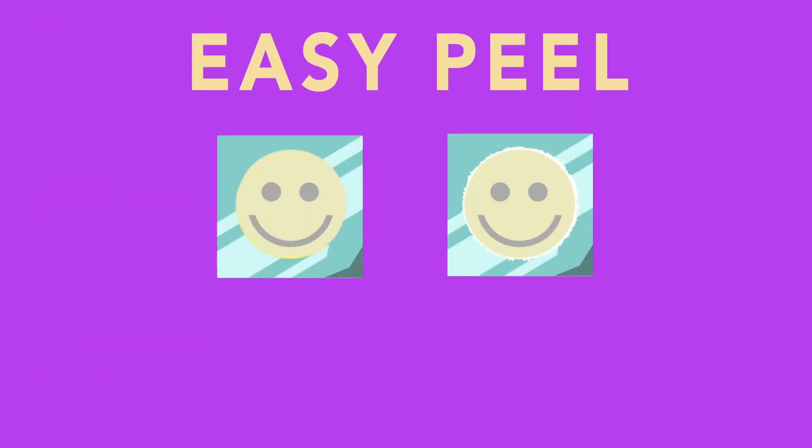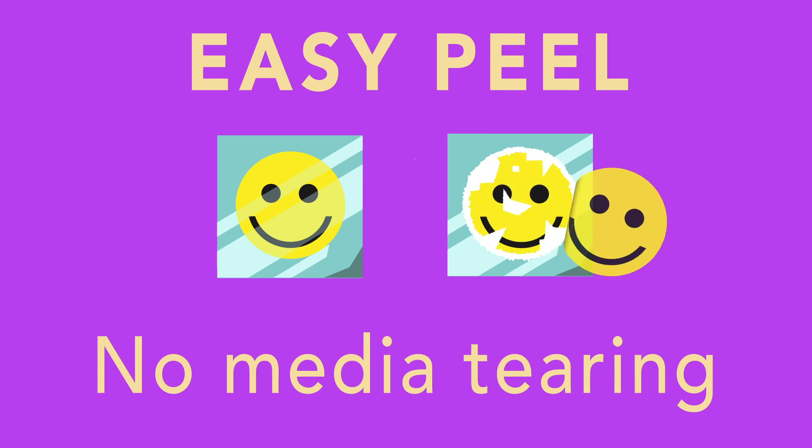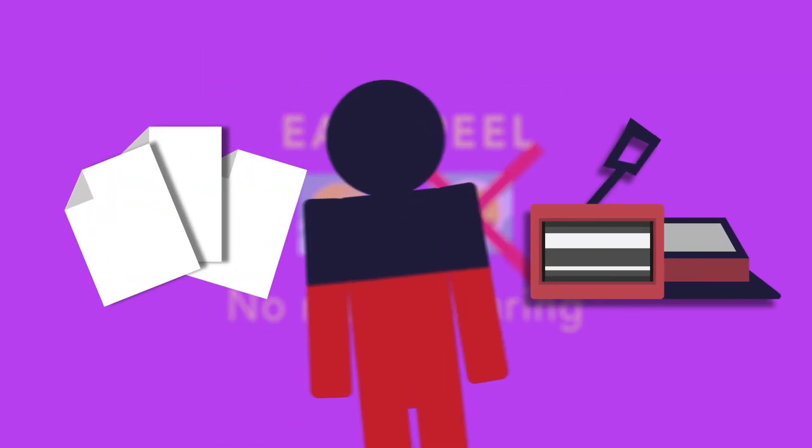VersaSheen is super easy to peel, so there's no tearing. Say goodbye to those bad peels, jagged edges, or torn media. This one almost falls off. The goal, as always, is to reduce your frustration.